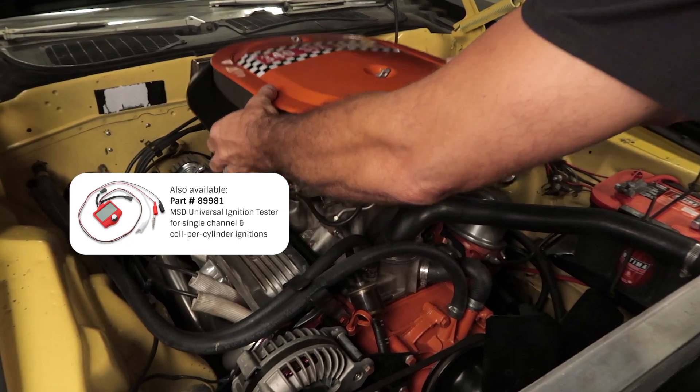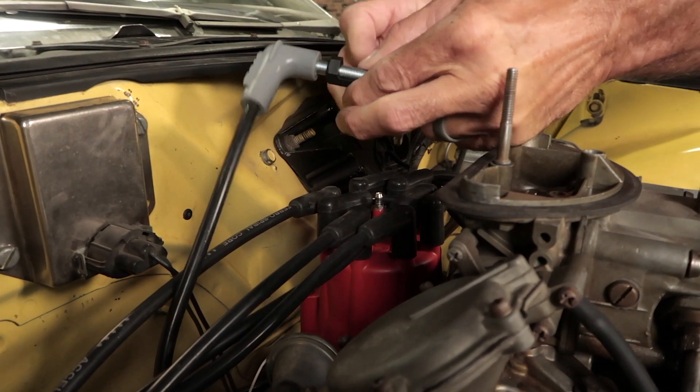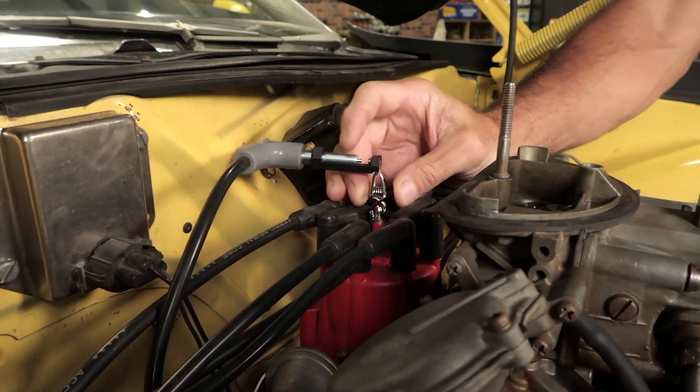To use the tester, first make sure that your engine is turned off. Remove the coil wire from the distributor cap and install the MSD load plug, or you can use your favorite inline spark tester. Be careful — there will be a spark that jumps the gap when we use the ignition tester. Make sure there are no flammable sources or wiring that's in the way.